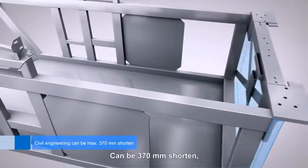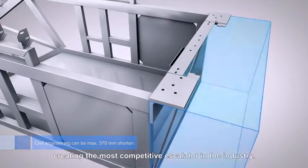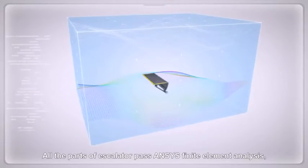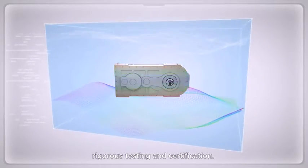Civil engineering dimensions can be shortened by up to 370mm, effectively saving space and creating the most competitive escalator in the industry. All parts of the escalator pass ANSYS finite element analysis, along with rigorous testing and certification.